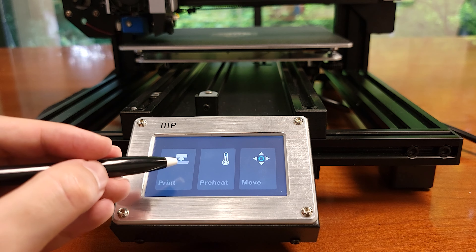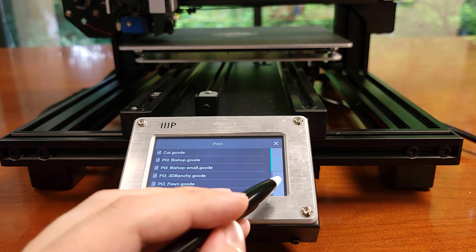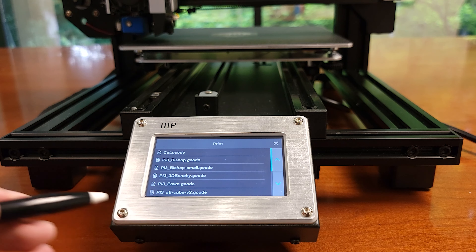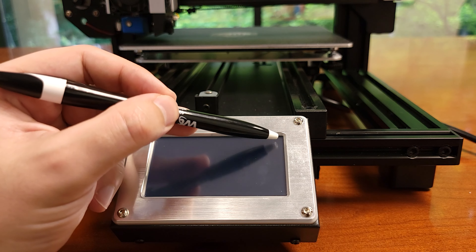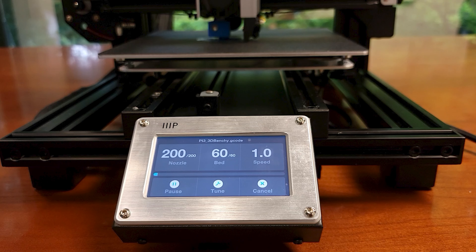If we go back to the home screen and go into the print screen we see the list of files on the SD card. I've already added a bunch of new models — originally only cat.gcode was installed. Just select the file and it'll automatically get going. While the print screen has fewer details than the one on the V2, which included things like the coordinates of the printhead, I guess that's not ultimately very useful, so narrowing down what info is presented works here.